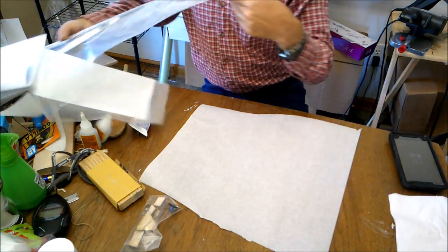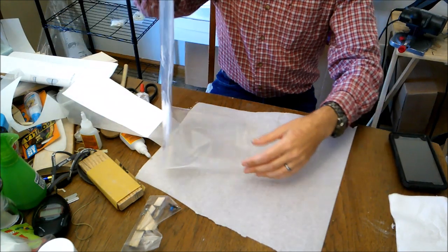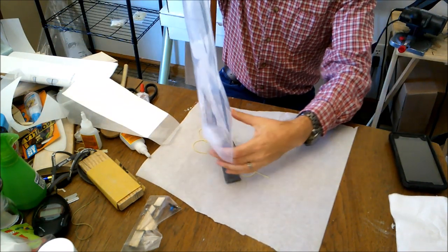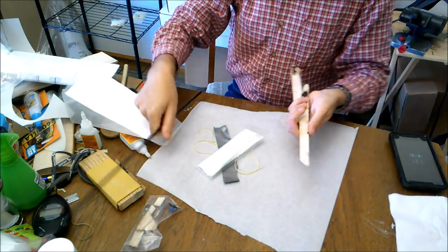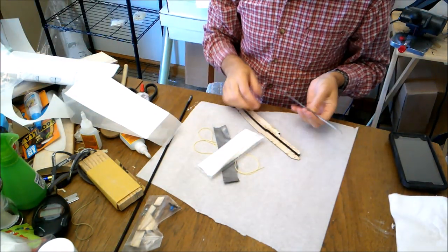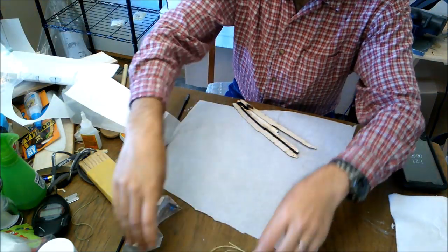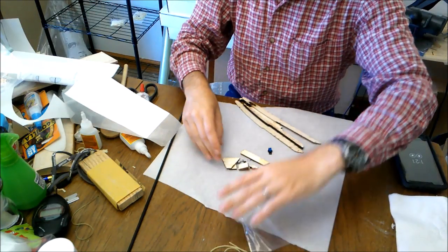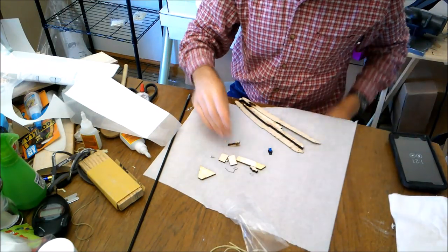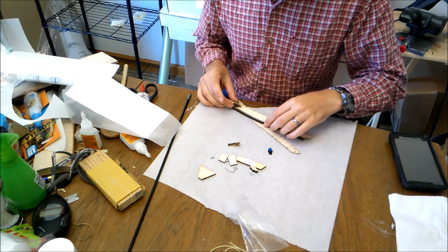While we are waiting for the varnish to dry, we are going to go ahead and assemble our fuselage for this airplane. First of all, we'll go ahead and assemble the fuselage core.